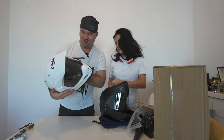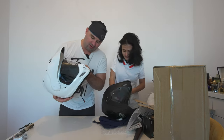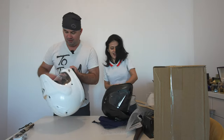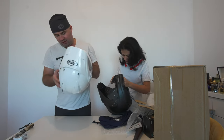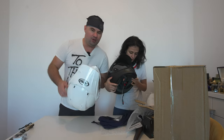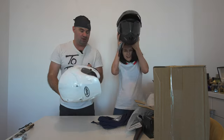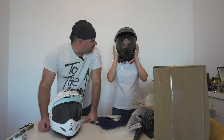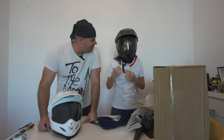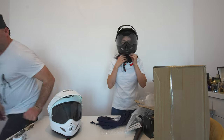It looks so good — oh my god, I love it! They are pretty fancy and have these metal vents. How do you open this? I think we have to unscrew first — we need like a coin or something. I believe they put them tight before sending out.